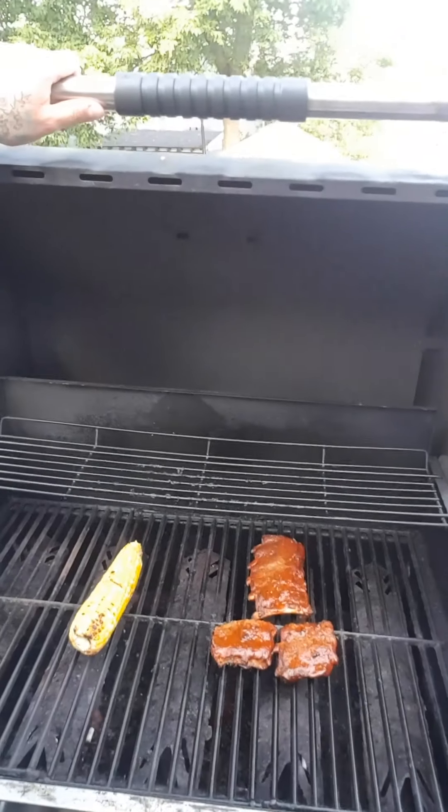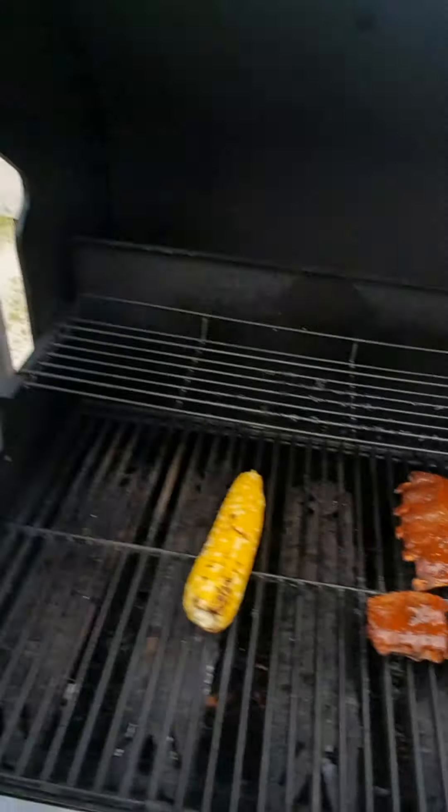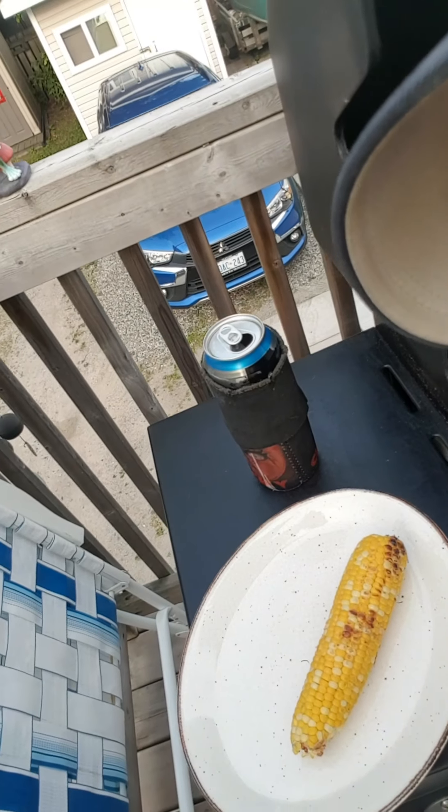We've got our beautiful ribs and our beautiful corn. The corn was microwaved to start, but hey — throw a little char on that bad boy and she's good to go. Time out — the beer is almost empty, may as well finish it off.